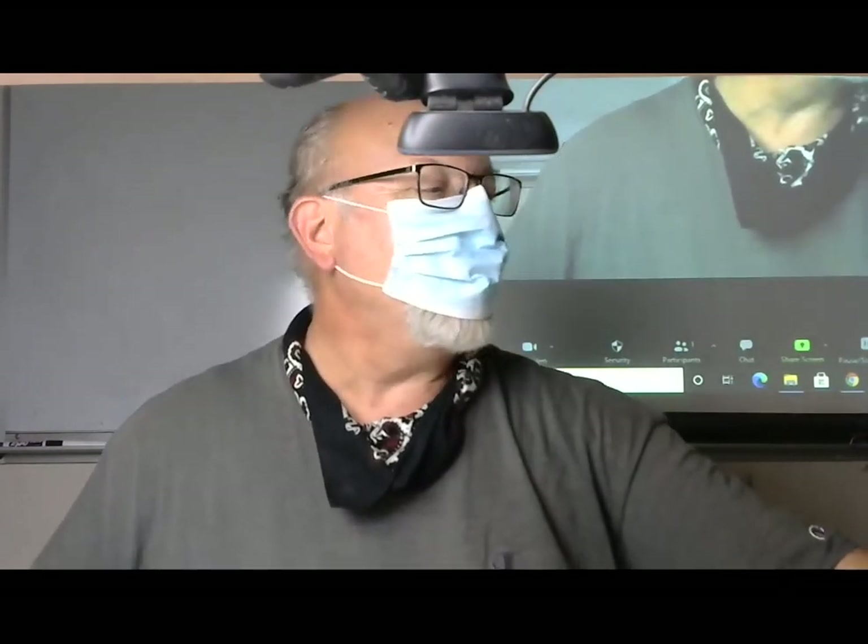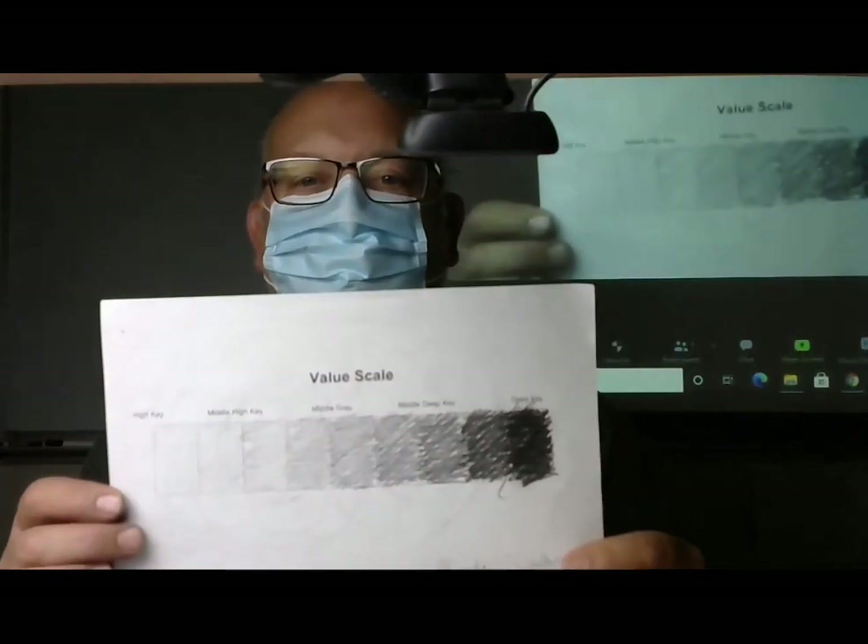Hey YouTube, how's it going? Thanks for joining us. Today it's Wednesday and we're going to try to get into the weeds a little bit on this self-portrait value study project that we are doing.